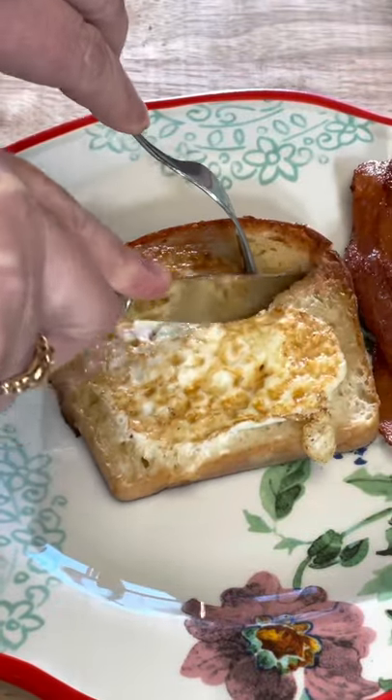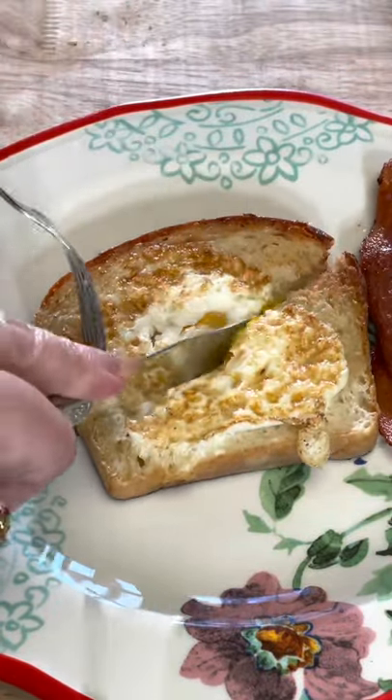And there you have it — a delicious bird's nest, or as some call it, a toad in the hole.